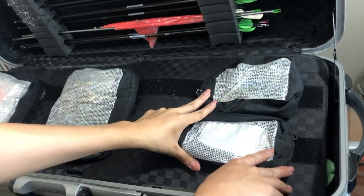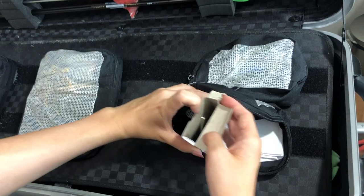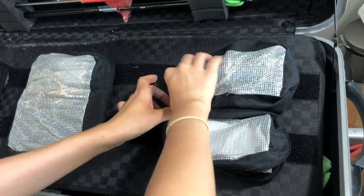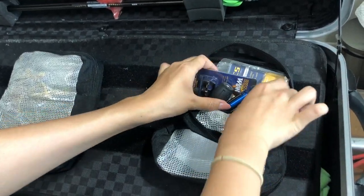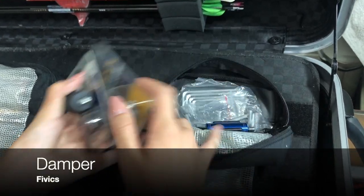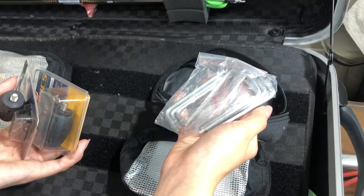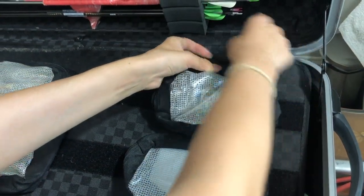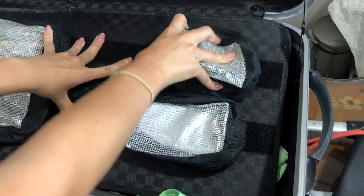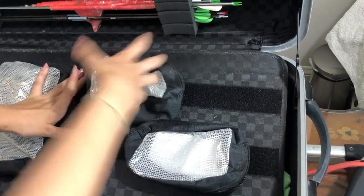These two pouches I keep here are for tools that I use sometimes but rarely open. This is an old clicker that I had, and I keep my dampeners here too just in case I need some extras, and I also have some wrenches. A nice feature about this case is that these pouches are attached with velcro, so if I want I can just detach them and reattach them wherever I want.